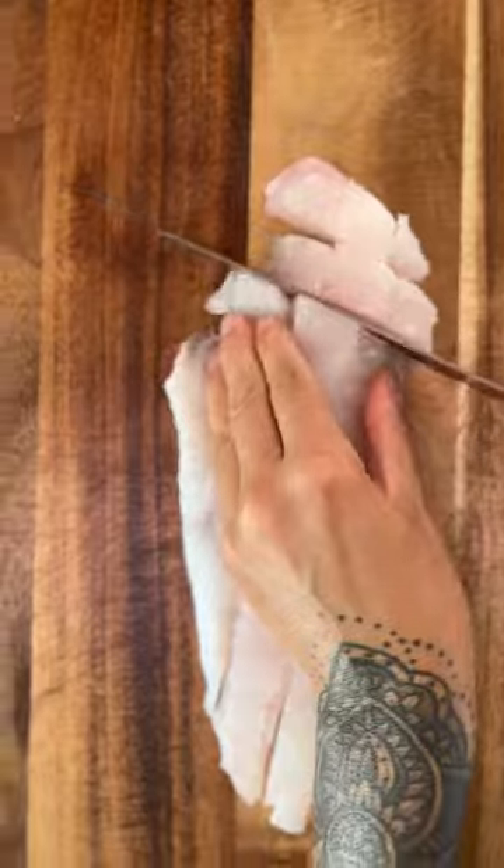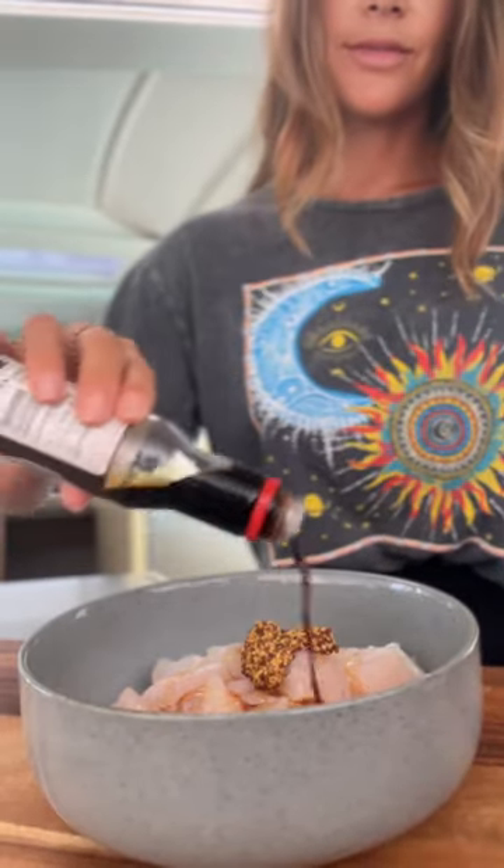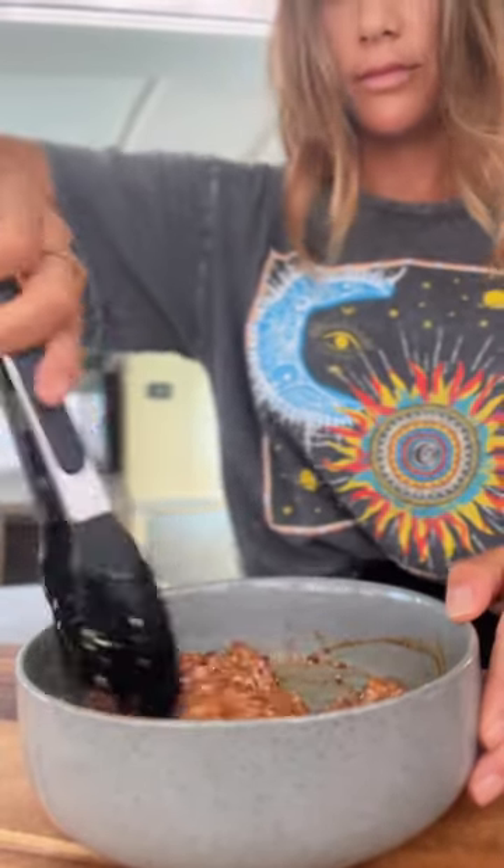This super easy recipe starts by cubing up your hogfish fillets, adding them to a bowl with all of our favorite marinade ingredients to create a sticky yet crispy outer texture after we air fry.